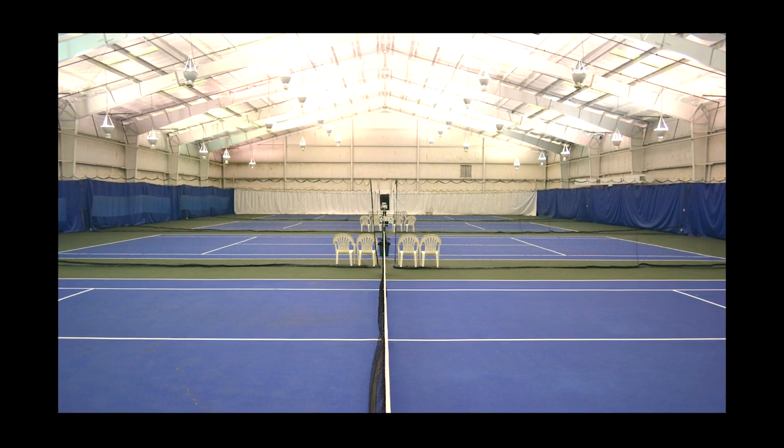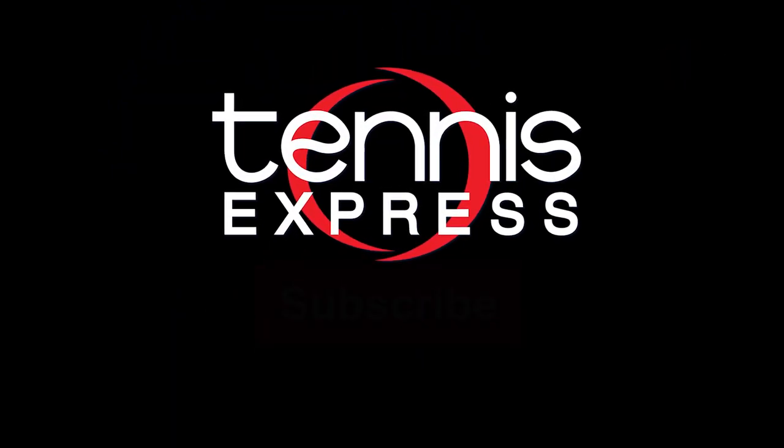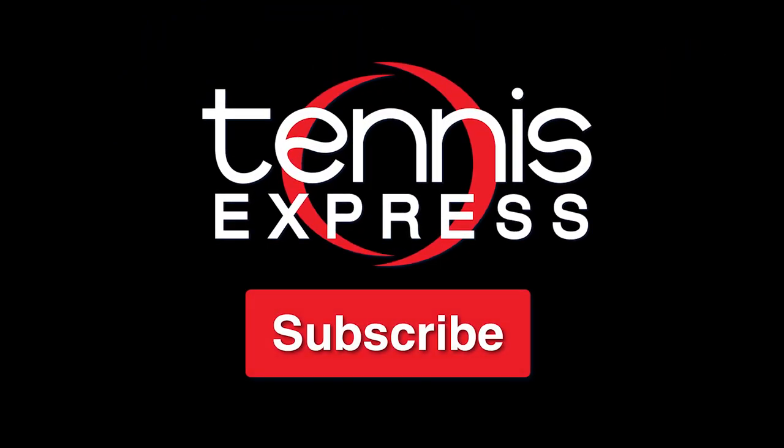Special thanks to Westheimer Indoor Tennis and Fitness for letting us use their courts. Thanks for checking out our racket review of the Graphene 360 Extreme Pro from Head. For more information on our demo string and future product releases, keep it right here on our YouTube channel at Tennis Express. If you like this video and want to see more like it, make sure to subscribe and hit that notification bell.